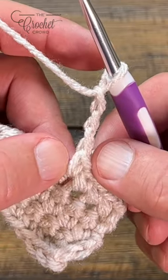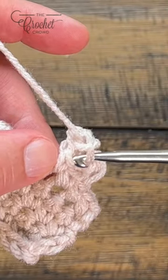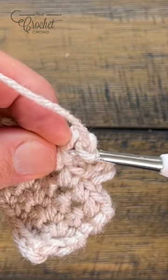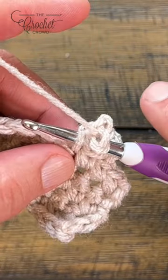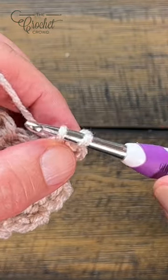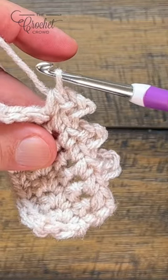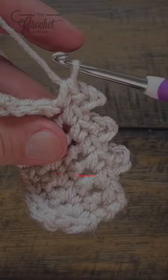See how it goes into a V shape right here? Slide the hook through those, then yarn over, pull through that, and continue to pull through the other loop that's already on there. And this would be a picot using chain three, but it can be any number.